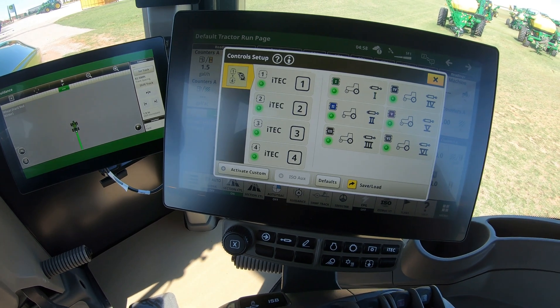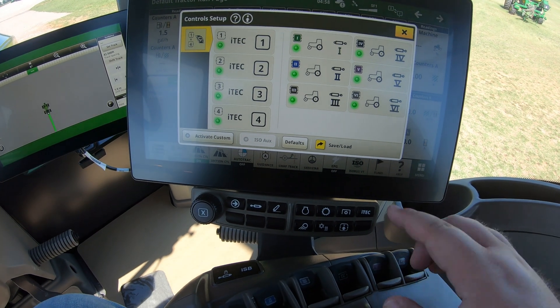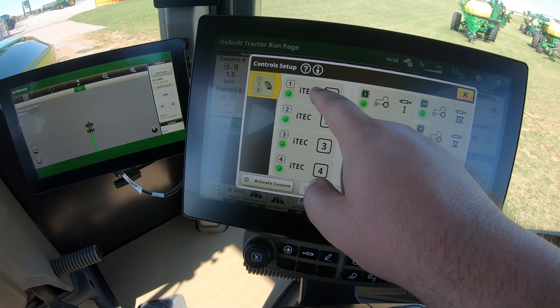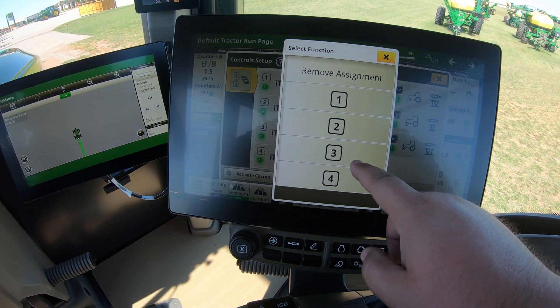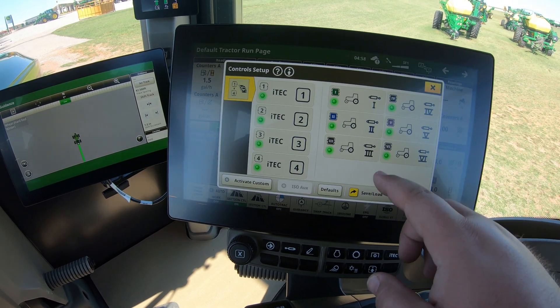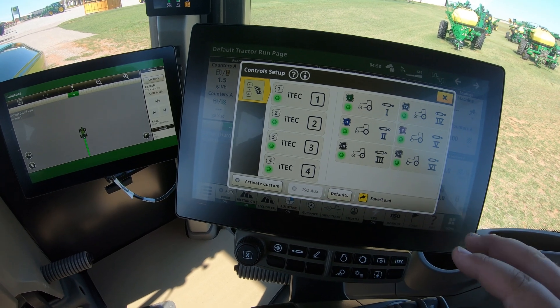That will set it up to run to that number six switch. If we want our number one switch to run our number three SCV, we can change that as well. If we want to go into our iTech settings and have number one button actually run function number three, we can choose that. Those are going to be all of the customization options you have in control setup.